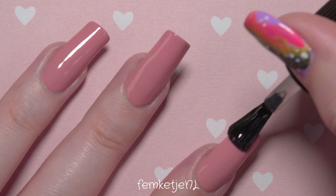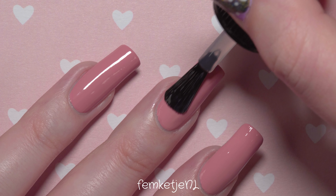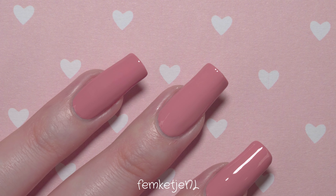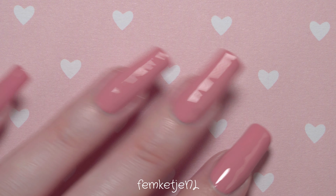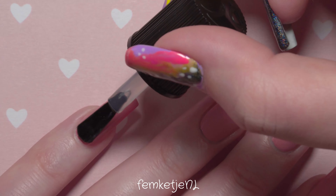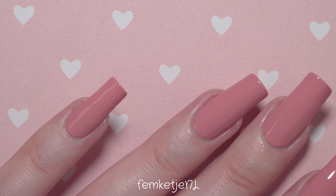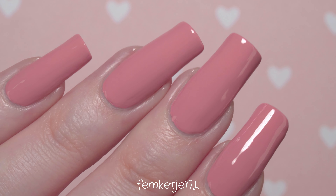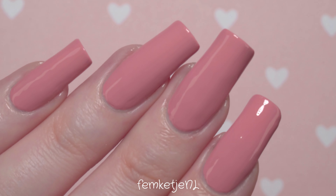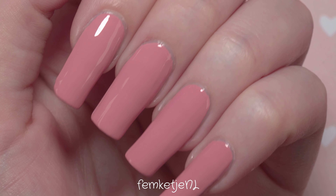I really love my base and top coats by Essence Cosmetics and Catrice Cosmetics. Both brands are completely cruelty-free and are working towards becoming fully vegan as well. They're kind of like sister brands, which are pretty big in Europe, but I know they're sold in Asia and America too. I'm not quite sure about availability in India or that region, but you can check them out on Instagram or their websites for more information.